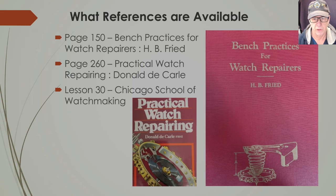There are a number of references available for making a jewel setting. Page 150 of 'Bench Practices for Watch Repairs' by H.B. Fried is an amazing book — not a generalist book but a specific expert master book for watch repair, and it addresses how to make a jewel setting. 'The Practical Watch Repair' by D.E. Carll is also an excellent book that addresses making jewel settings, though not as detailed as Bench Practices, but you can still get useful tips from it.